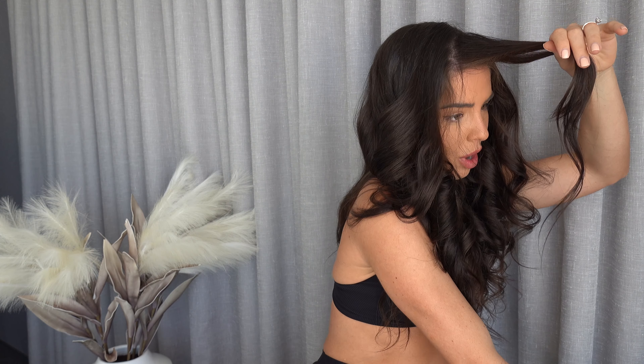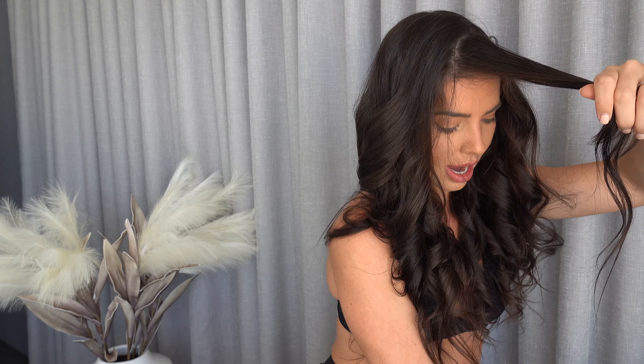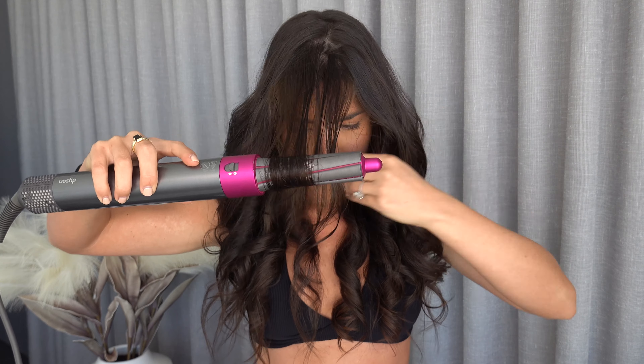For the front bits, I grab the main ones — sometimes the longer bits too — give them one more little spray, and then curl them. I kind of treat them like bangs and curl them up and away, just to give them that little bit more of a voluminous look and feel.